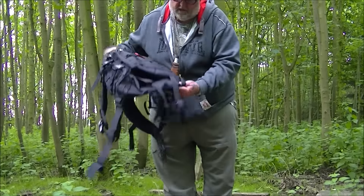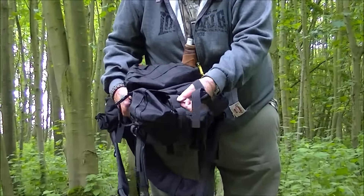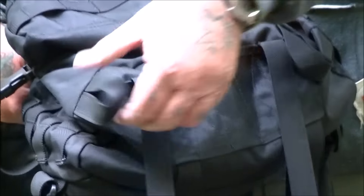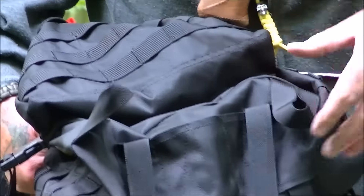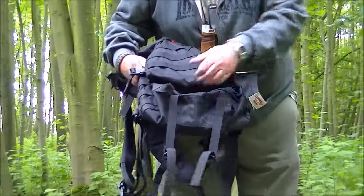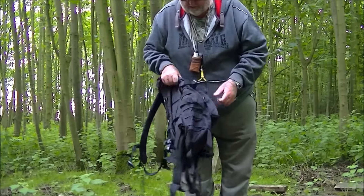You've also got loops underneath, which I do like to see. You can always put a bedroll, a wool blanket, your sleeping bag, or whatever you want underneath. You've got two attachments here — now whether that's something to do with that pouch, I'm not quite sure. I've seen a video with a pouch on the side, but whether it fits on the side or fits underneath on these, I'll have to look further into it.